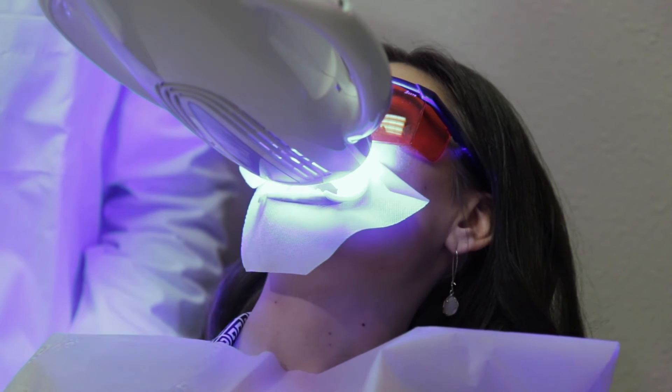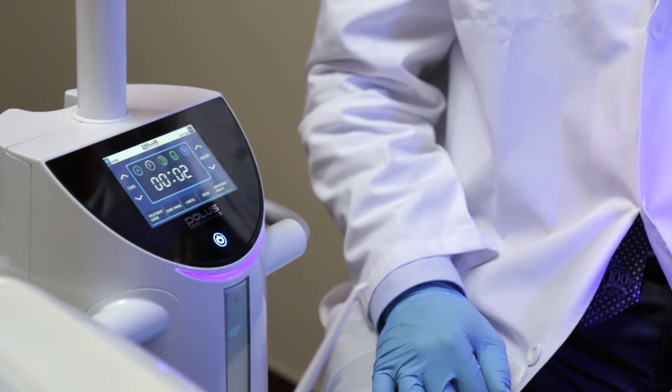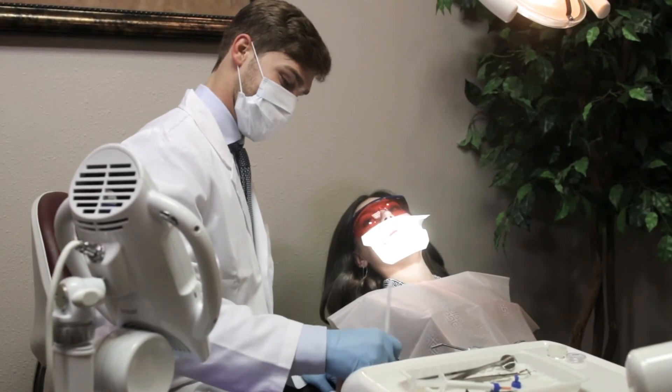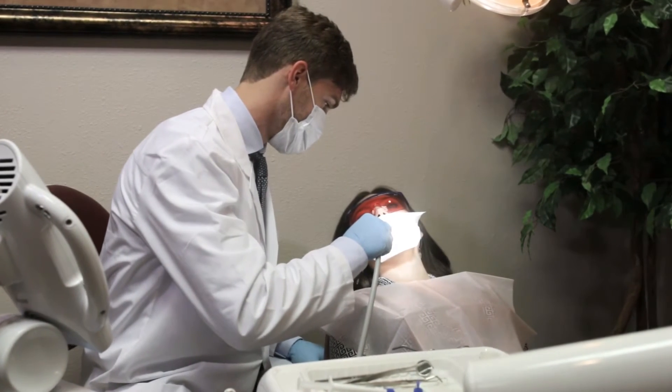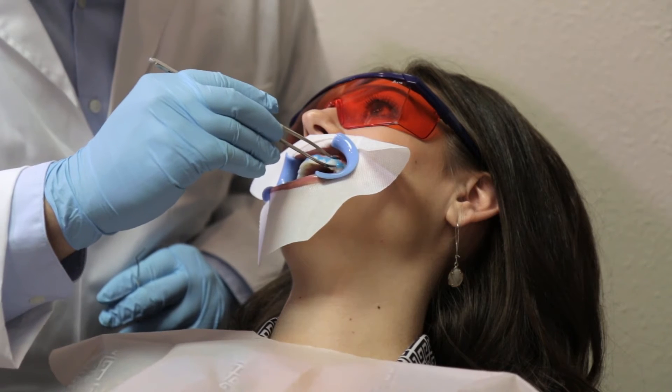At the end of the first cycle, the light will turn off automatically. Use suction to remove the whitening gel. Do not rinse with water. Repeat the gel and light application steps two more times for a total of three treatment cycles. After the final cycle, suction off the whitening gel.